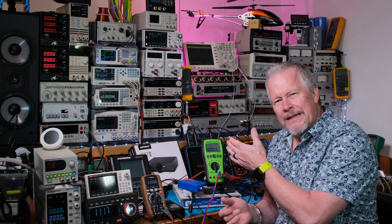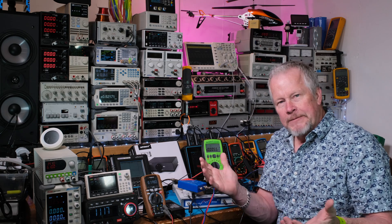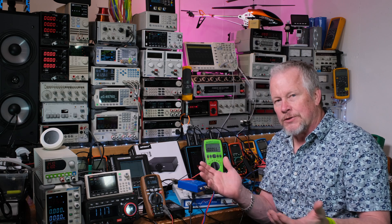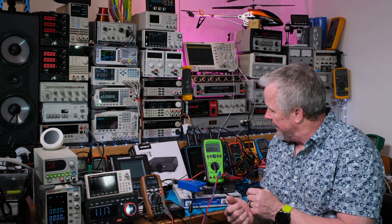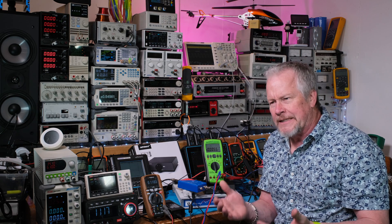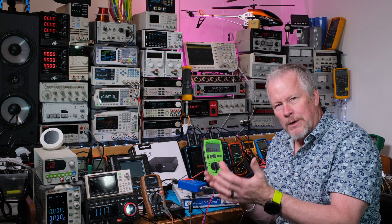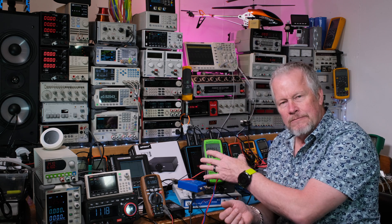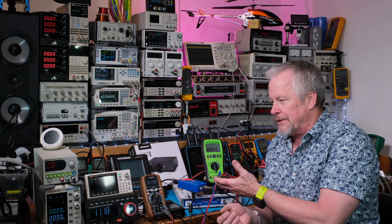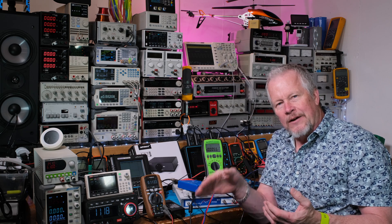Quick review of this meter — it's what I call a high-end meter because it does a lot of really cool stuff. It reads 40,000 counts, so it has a lot of digits. It has a menu-driven interface that works simply and easily. It reads decibels, which is great for audio work, and instead of rolling off at 1 kilohertz like a lot of meters, it goes to 100 kilohertz.